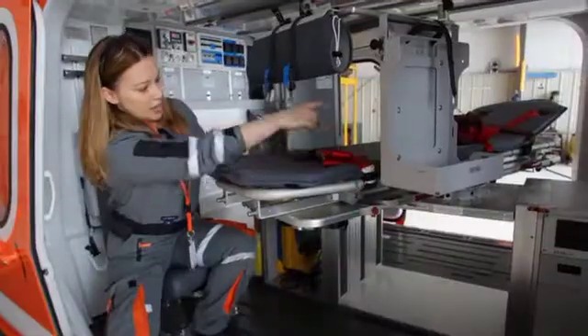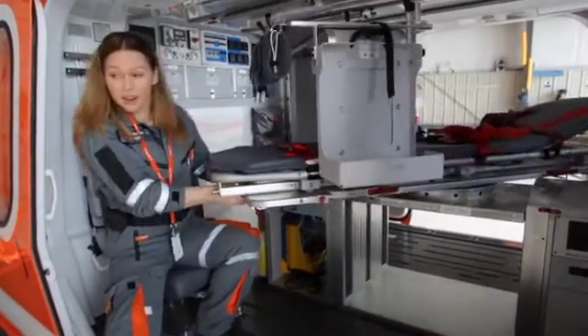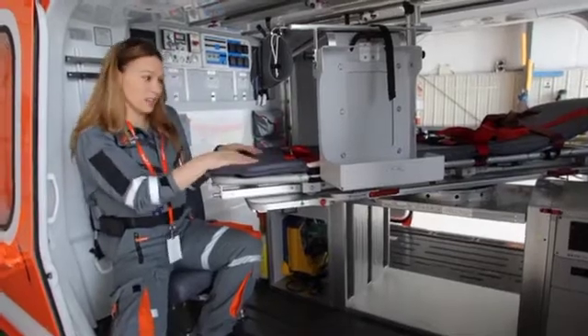So if I'm sitting up in that corner and I need to manage a patient's airway, I can swivel them and have their head right in front of me like this, and I'll be able to manage their airway from that position.